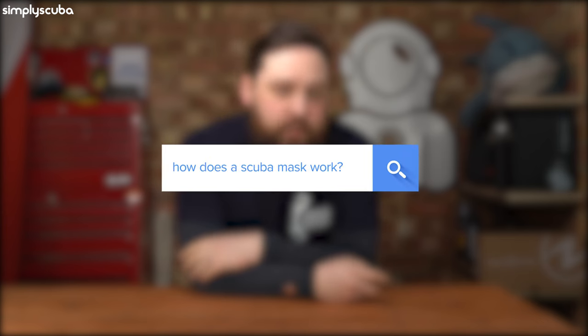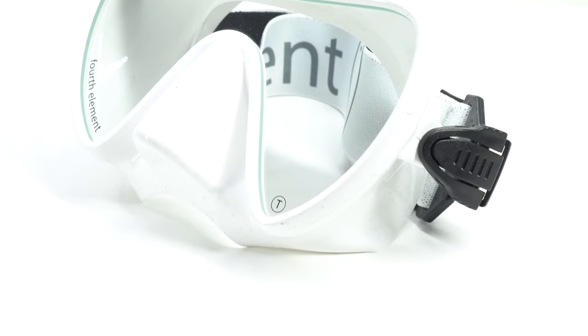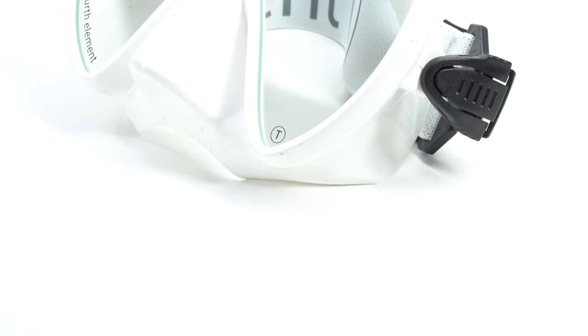How does a scuba mask work? Your mask is one of the most simple pieces of equipment. You can get some really complicated masks with lovely features and fancy materials and stuff, but put simply, you just need an airspace and a piece of glass in front of your eyes to be able to see underwater.